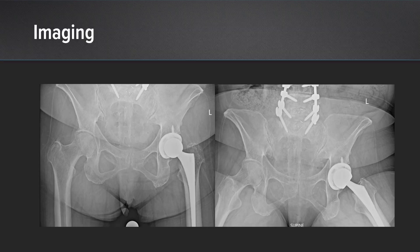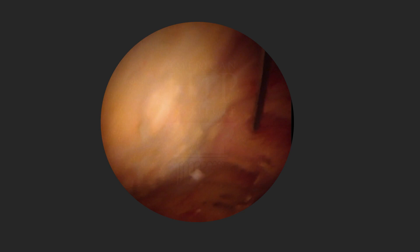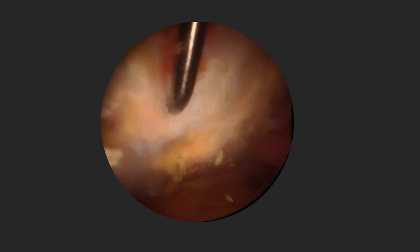On imaging, she had a well-fixed hip replacement on the left side — note the spinal fusion as well. On MRI, we noted plentiful bursitis on the left side and there was a suspected gluteus medius tear. So we proceeded with an endoscopic procedure, and on endoscopy we probed the tendon and found it is delaminated on its deep side.